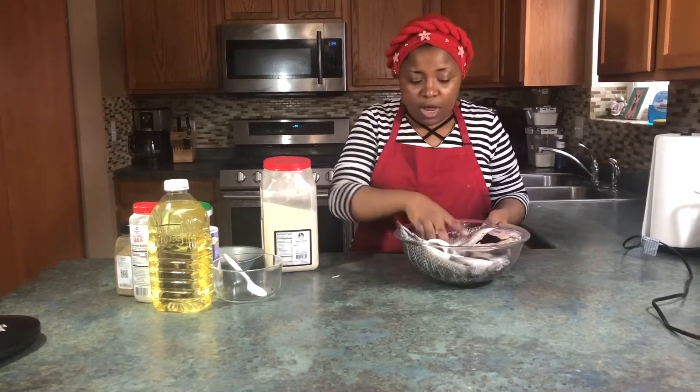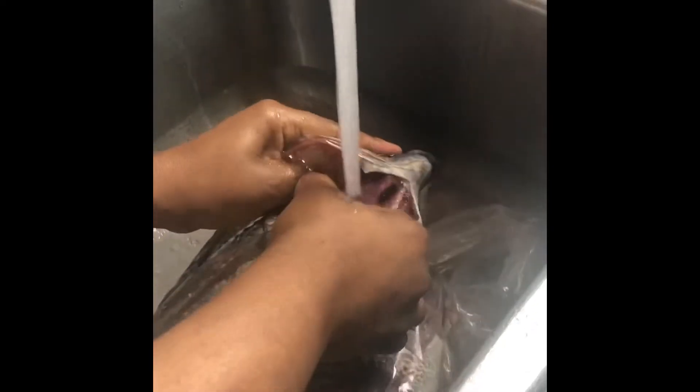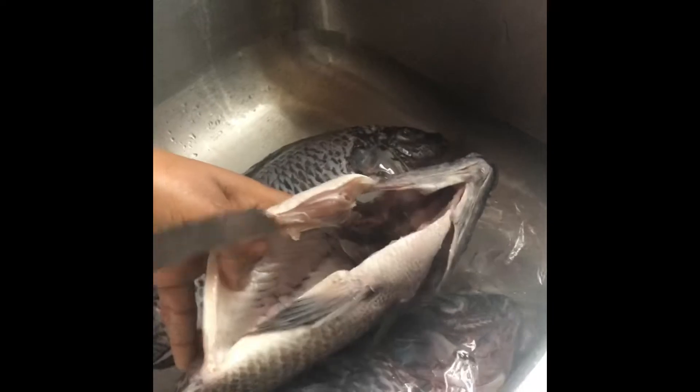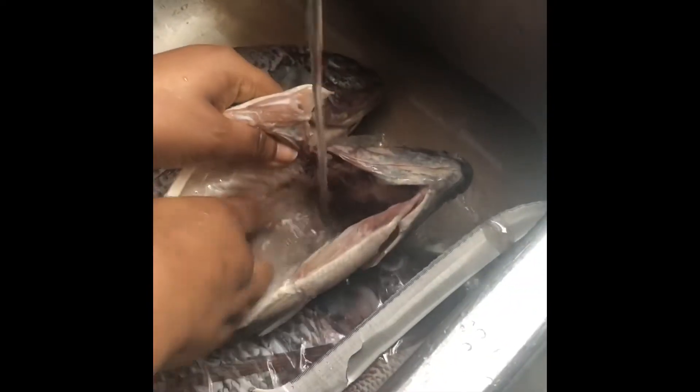I'll show you the video of how I cleaned it and the procedure. I cleaned the fish — take out the gills and the ears. Take it out and then wash it thoroughly. Just tear that lining in there and try to clean out the stuff. The secret of this fish is to clean it so well because when you're eating fish, you don't want to be seeing some particles or have the fish smelling. Good fish starts from good cleaning, good washing. You have to be intentional about washing your fish. Take out all those sloughs in there.